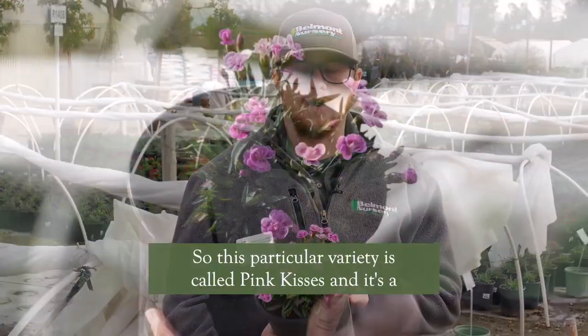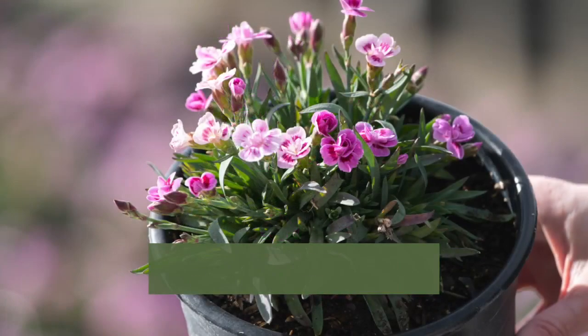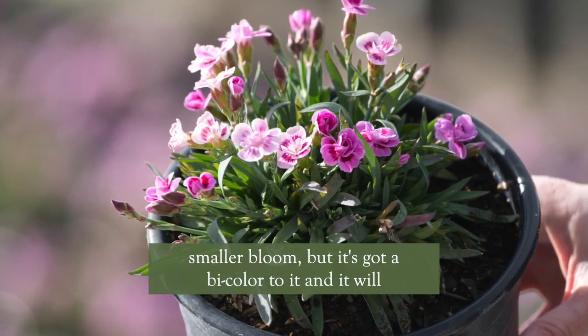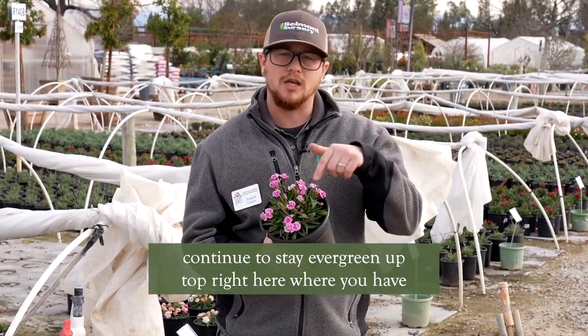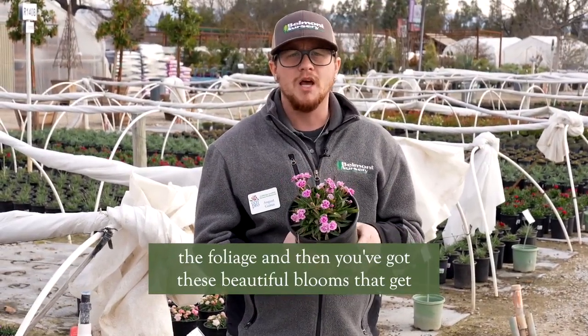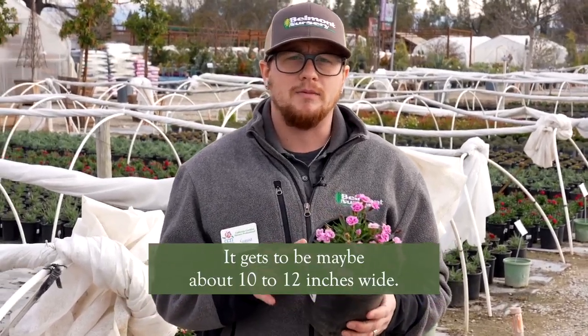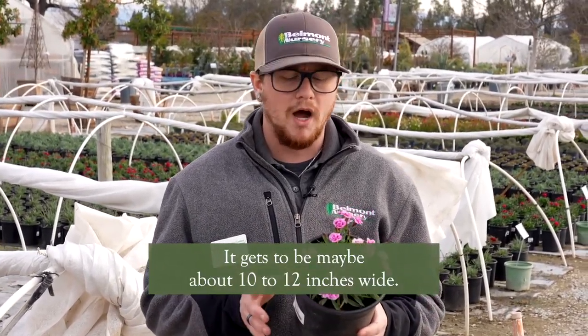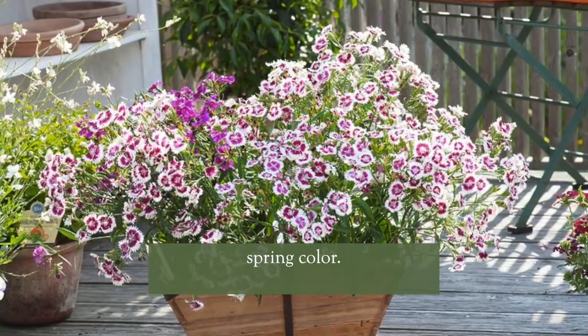This particular variety is called Pink Kisses. It's a smaller bloom but it's got a bicolor to it, and it will continue to stay evergreen up top where you have the foliage. These beautiful blooms get to be about 16 inches tall and maybe about 10 to 12 inches wide — just absolutely beautiful for your spring color.